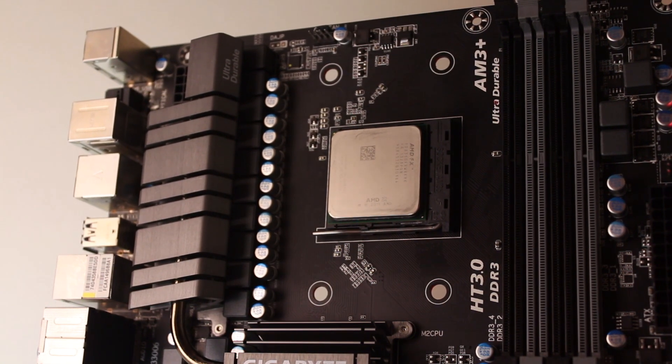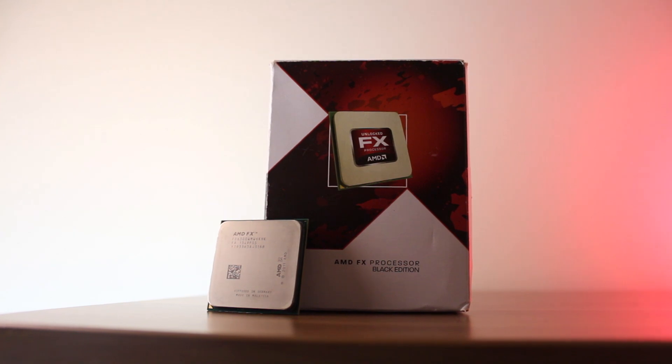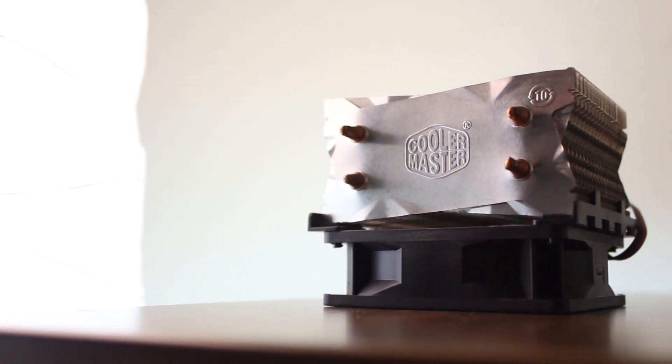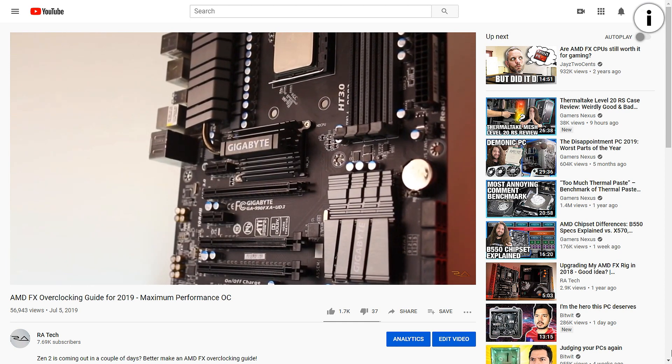Basically, whether you're looking to buy a used FX CPU or you're an FX6300 user wanting more performance, just get an FX8350. Even at stock you'll mostly get higher frames, a smoother experience, and faster render times — not to mention significantly better thermals and power consumption compared to an overclocked FX6300. They're pretty cheap nowadays, especially the lower clocked models, and sometimes come with a decent air cooler for a small overclock. By the way, I have an AMD FX overclocking guide which you can watch in the card at the top right corner.